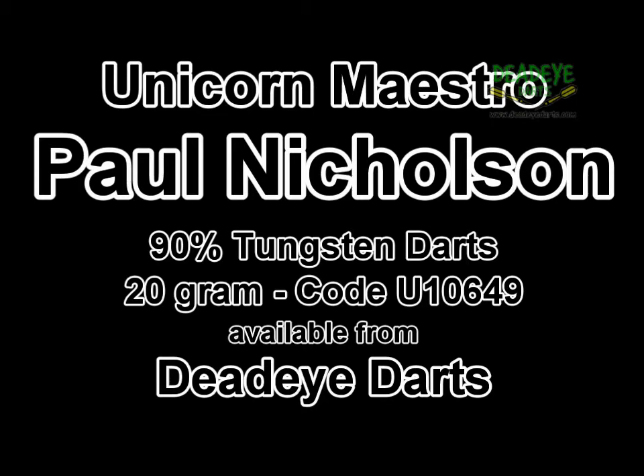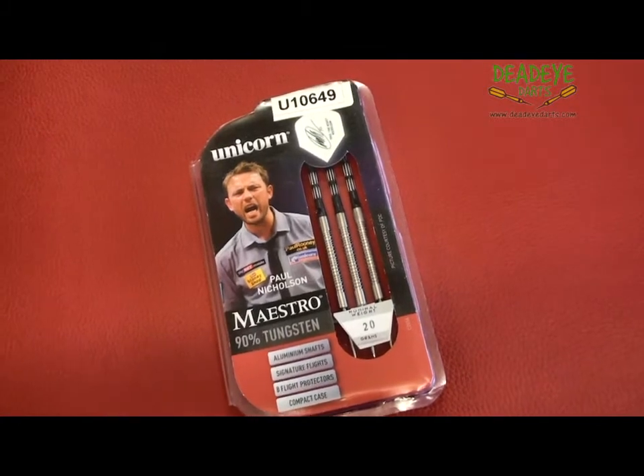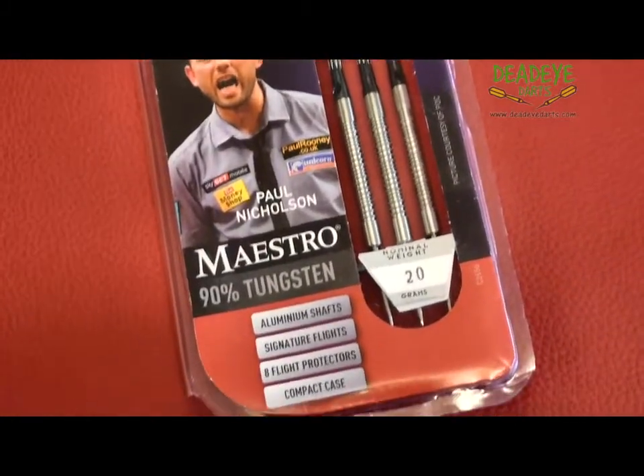Today we are reviewing the Unicorn Maestro 90% Tungsten Paul Nicholson darts, which are available in 20, 22 and 24 grams. The complete range is available at Deadeye Darts.